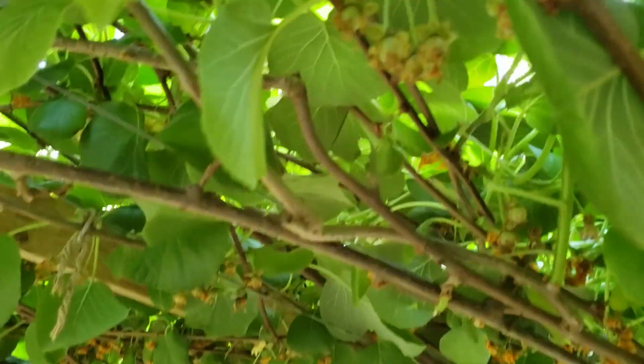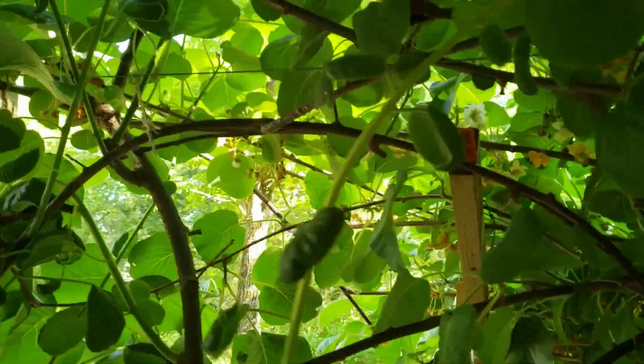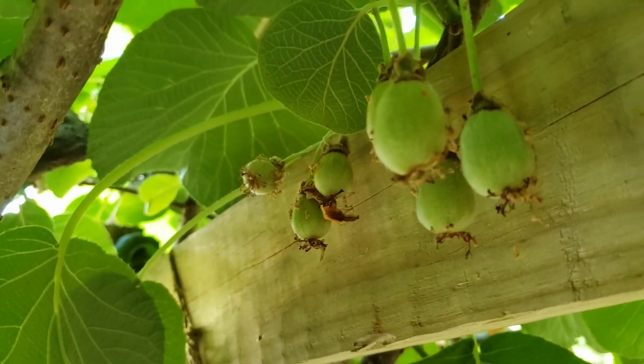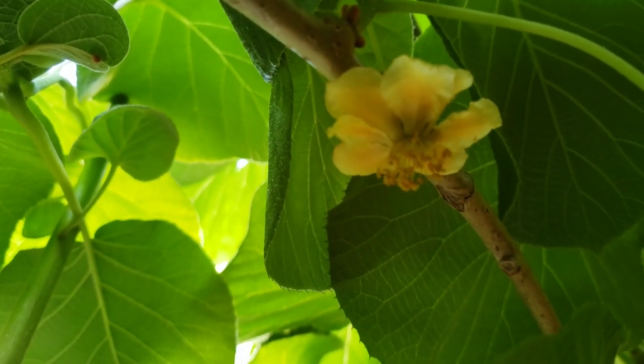There's quite a bit of set fruit under here, so I should have a pretty good harvest this year. They're all in different stages of growth — here's some that pollinated earlier, and there's another male flower.